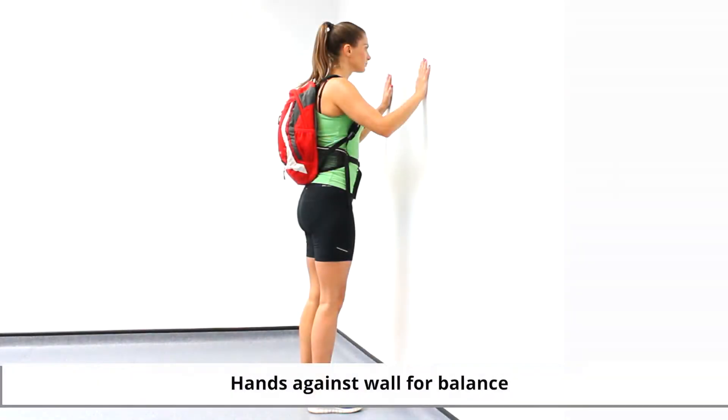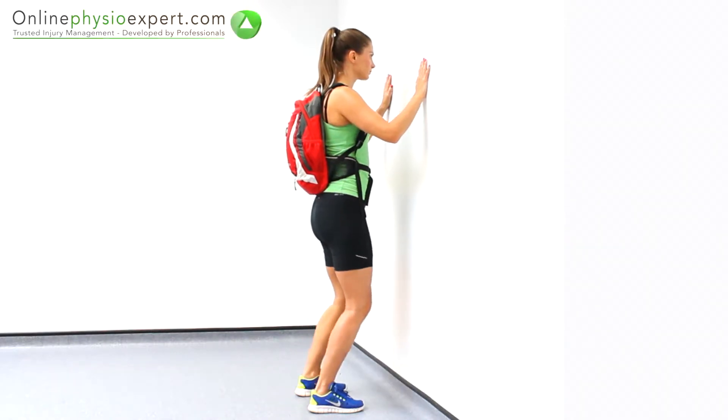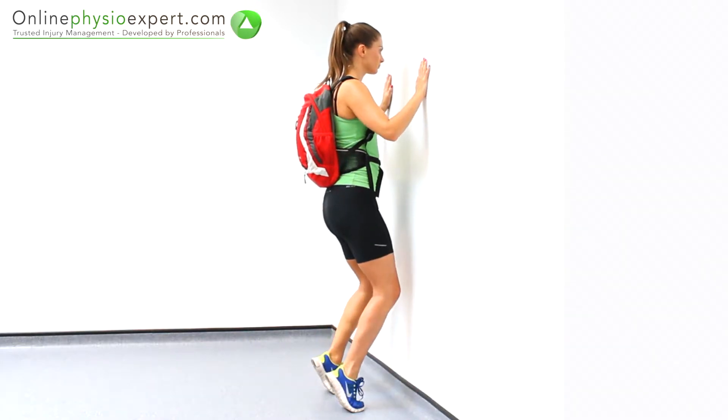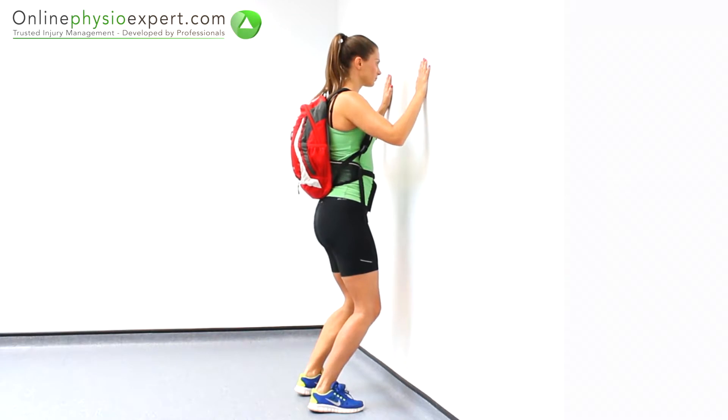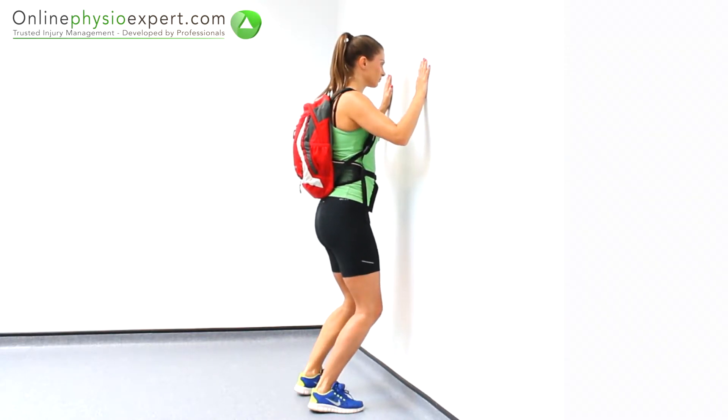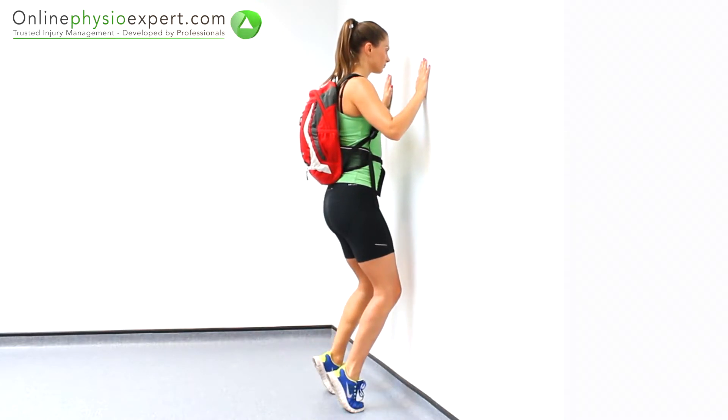Start this exercise standing facing a wall, wearing a weighted rucksack. Flex your knees to a comfortable position. Push from your ankles to raise your body vertically away from the floor. Repeat these strengthening movements in a slow and controlled manner.